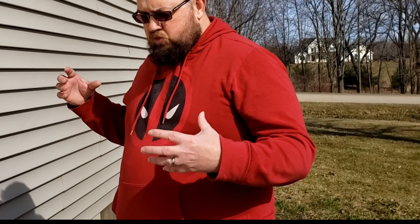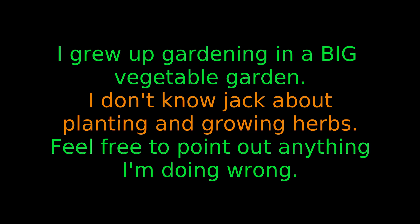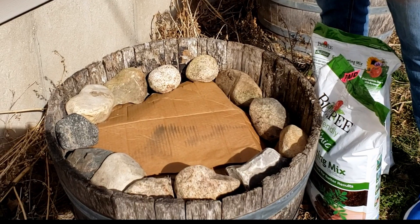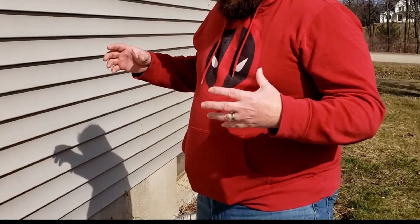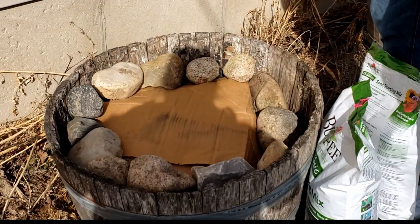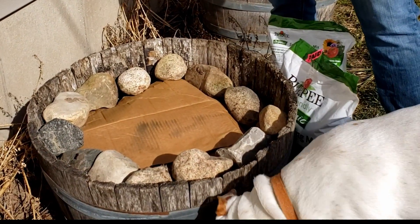We have these old half-barrel planters that have been sitting around for years not doing anything. We want some fresh herbs, so one of them we filled mostly with just yard waste — sticks, branches, leaves, rocks, whatever — just to fill up most of the space. Then I put a layer of cardboard on top of that, ringed it with rocks, and we're just going to fill the center with potting soil and plant some herbs in there.